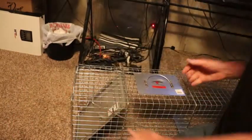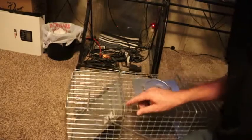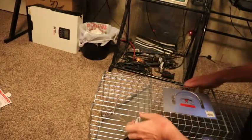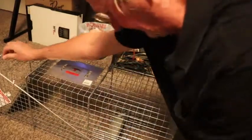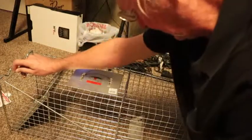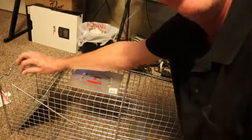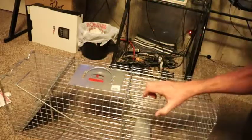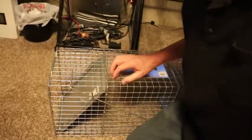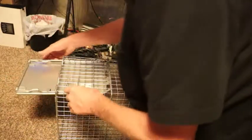I see a lot of people do this and then they don't totally show you this angle. This level right here — what it does is it raises this little plate up right here. When the raccoon or whatever steps on that, it just releases it. So once it's locked in, you just raise it up, lock it into place, and set it like that.